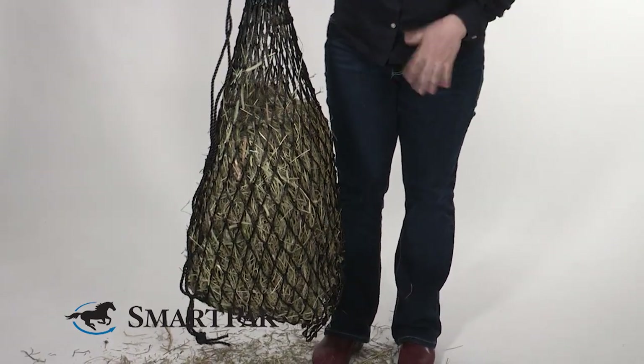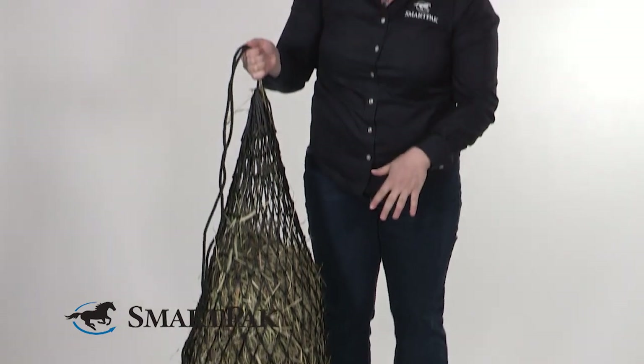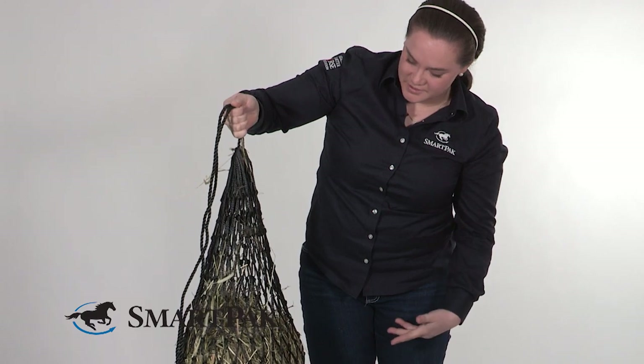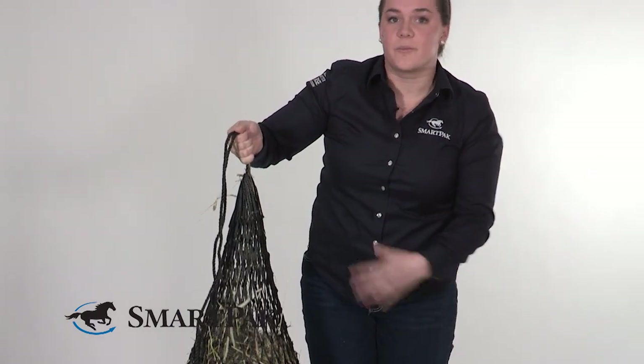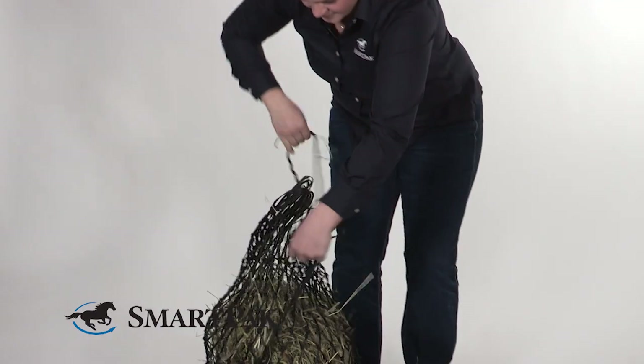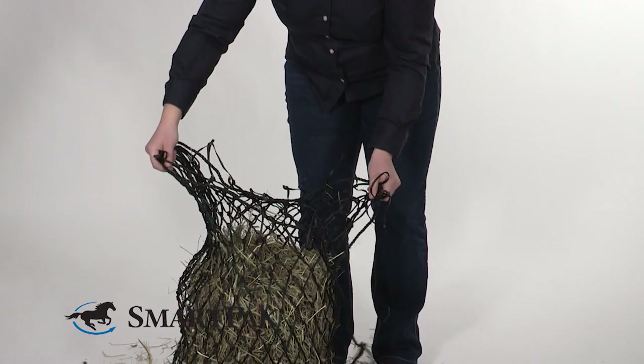This is just a small amount of hay I'm using to show you the trick, but as you can see there's a lot of room left. At this point, if I wanted to add more hay, I could just set it back down — it will rest open — and add as much as this bag will fit. Very simple.